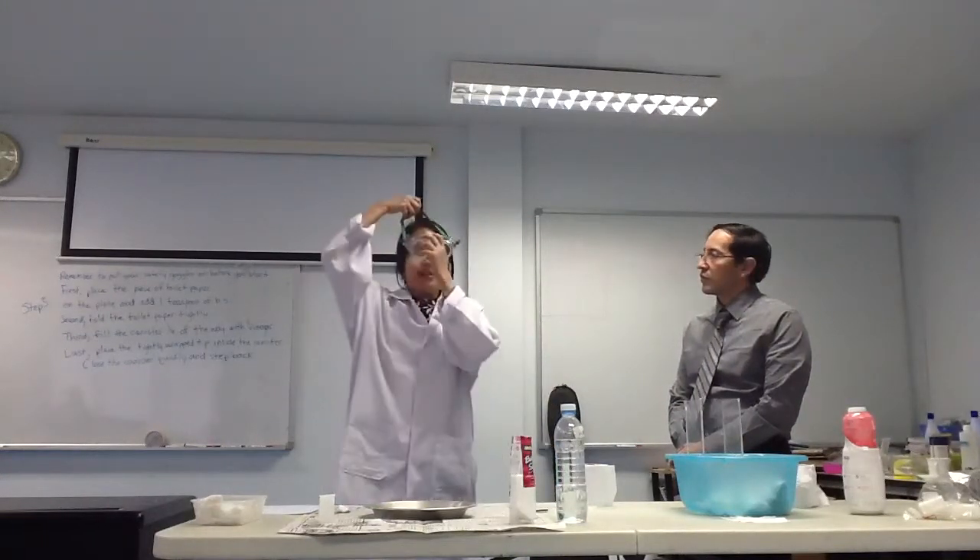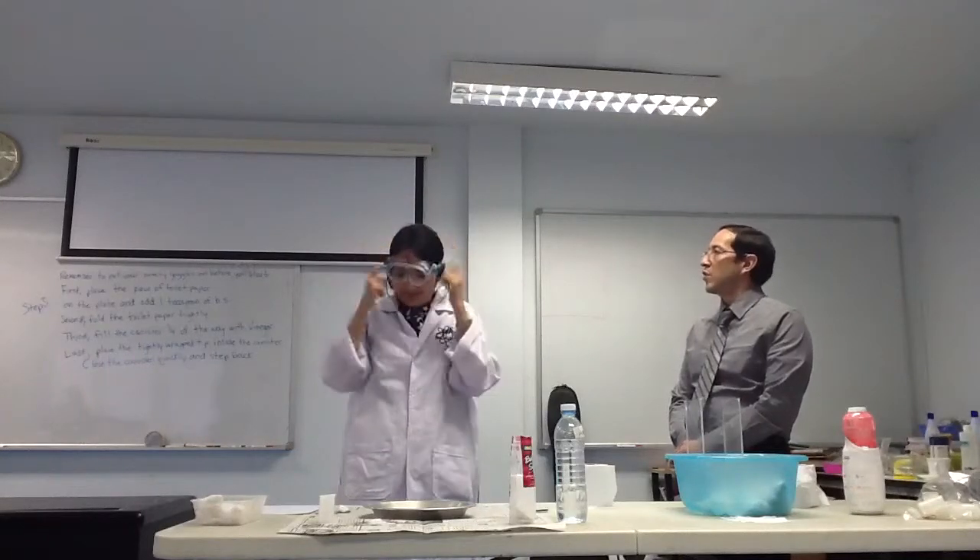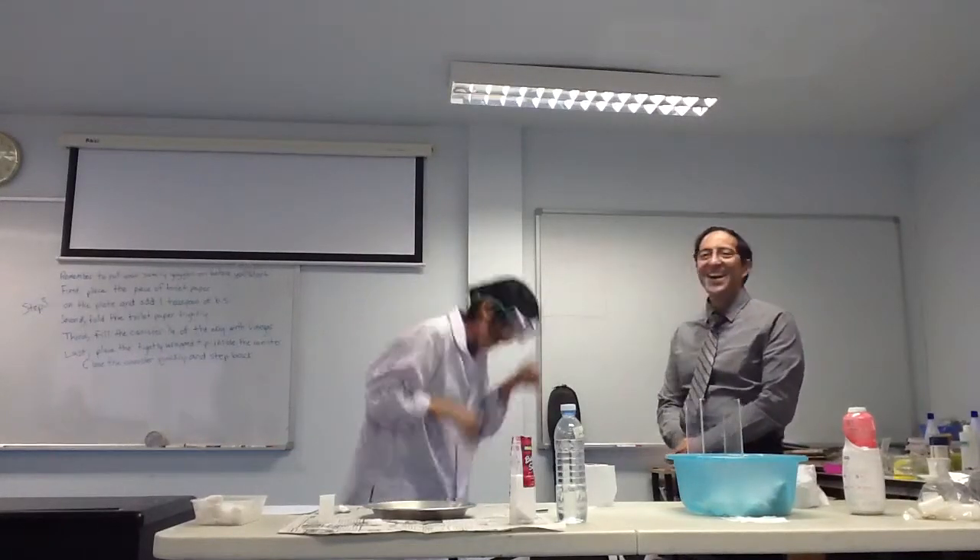For the first experiment... oh, we need to wear safety goggles. Yeah, thank you, Teacher George.